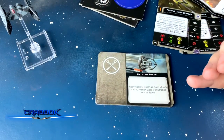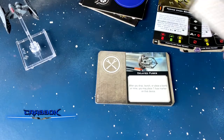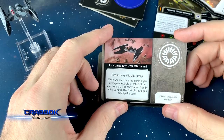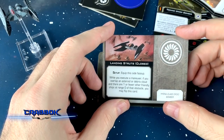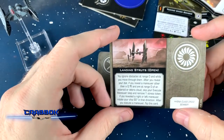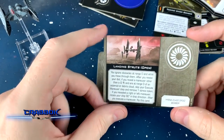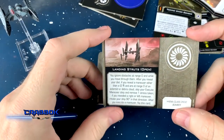Delayed fuses: after you drop, launch, or place a bomb or mine, you may place one fuse marker on that device. Then we've got landing struts — open and closed. You start with them face up. While you execute a maneuver, if you overlap an asteroid or debris cloud and there are one or fewer other friendly ships at range 0 of that obstacle, you may flip this card. Oh look, we've got AAT tanks in the background there — maybe we're going to see tanks in X-Wing, or deploy tanks on asteroids, kind of like AT-TE walkers in the Clone Wars.